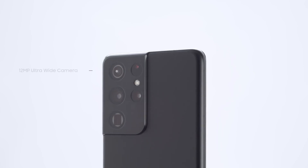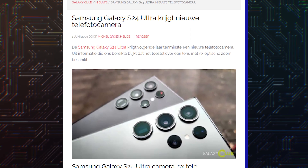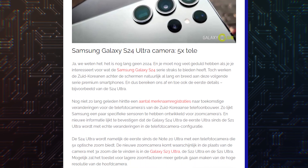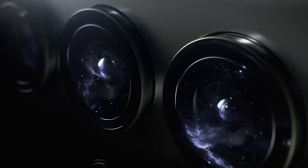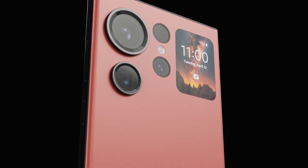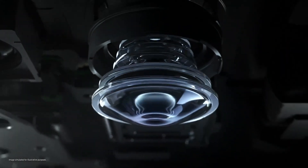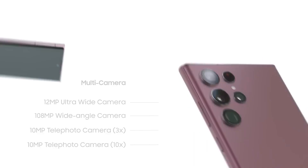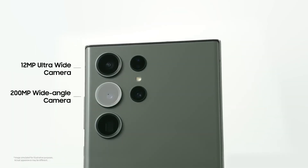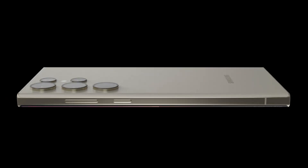With the Galaxy S21 Ultra, it settled for two 10MP telephoto cameras with 3x and 10x zoom. Next year, the company is making the biggest change to zoom cameras over the past three years, according to a report from Galaxy Club. The Galaxy S24 Ultra will reportedly feature more zoom for one of its telephoto cameras. After using a set of two 10MP telephoto cameras for three years, Samsung will finally replace the 3x telephoto camera with a 5x telephoto camera on the Galaxy S24 Ultra.